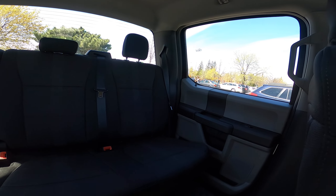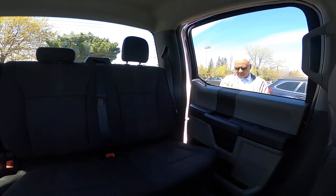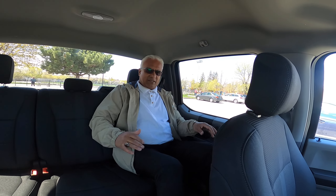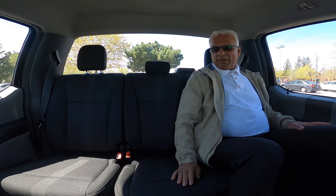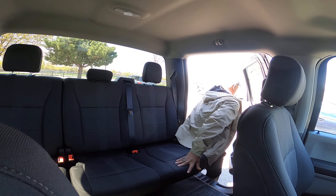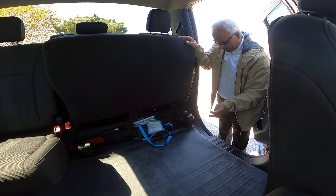This is a super cab, so you have a shorter bed. The best part is this side — it's so big. I'm sitting here and I have almost one foot more of space even with my arms and legs all the way out. There's no crowding — it's very big, huge. And this seat folds up like this — the other side too.